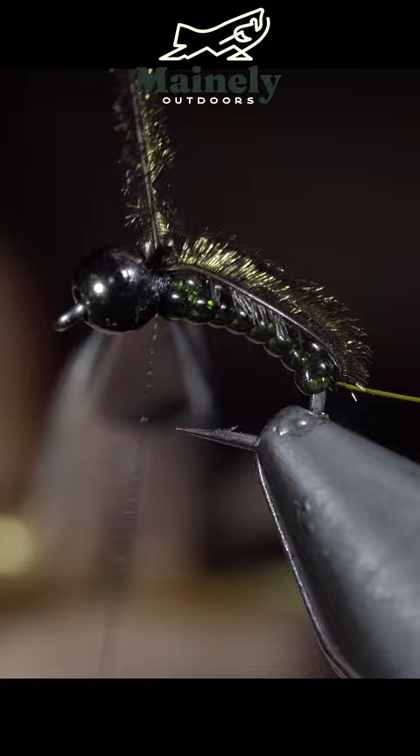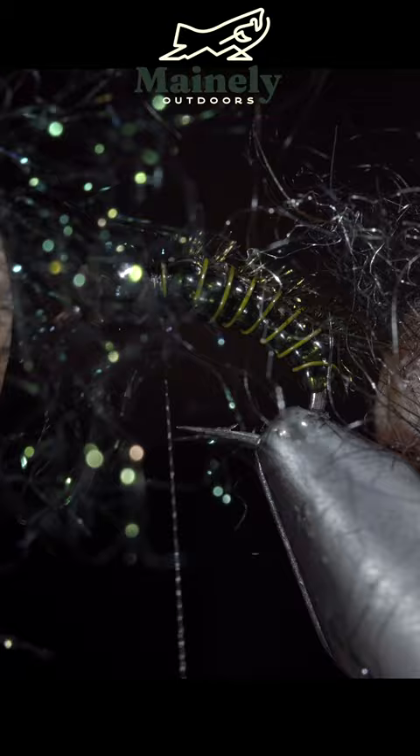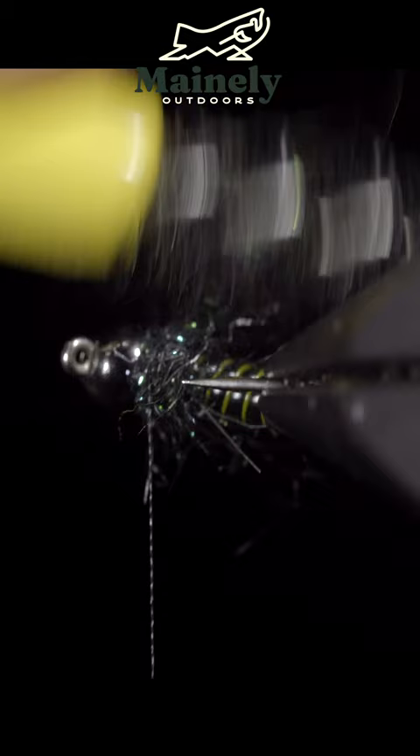Fold our peacock over and secure it at the head of the fly. Grab our olive wire to further secure the peacock and create a ribbing. We'll grab some peacock synthetic along with some black hairs and wrap this around the head of our fly. Brush everything out, giving it a nice buggy look.